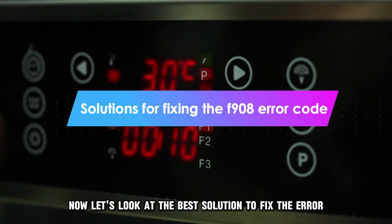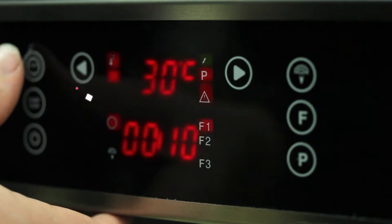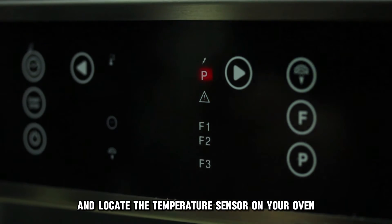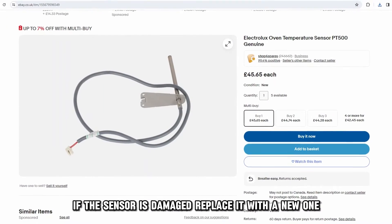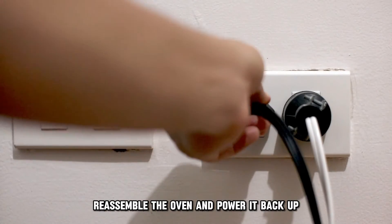Now, let's look at the best solution to fix the error. Inspect the temperature sensor. Disconnect the oven from the socket and locate the temperature sensor on your oven. Test the sensor for continuity. If the sensor is damaged, replace it with a new one. Reassemble the oven and power it back up.